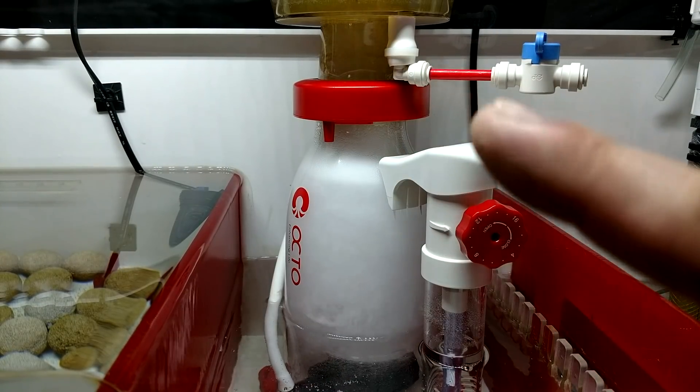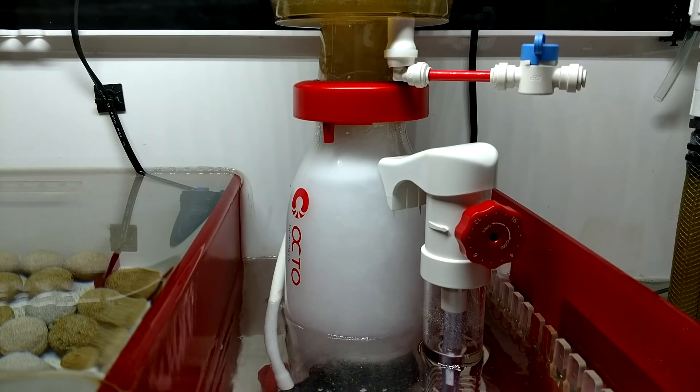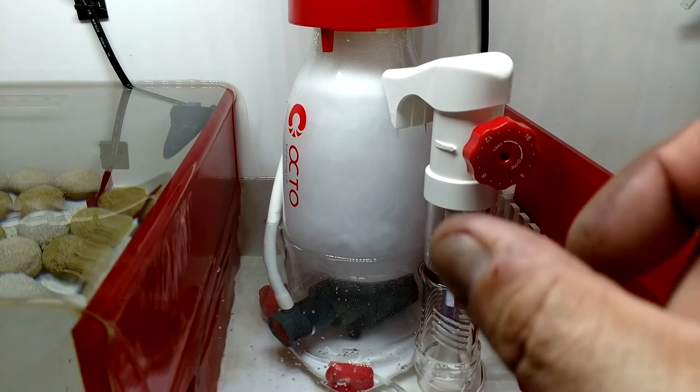A couple of people said salt creep was going to get up in there and clog it. Well, after six months when I took it apart, there was no salt creep on it — nothing blocking the airway. So for anybody who was worried there might be an issue, there was zero — at least for me.